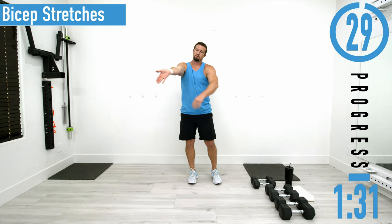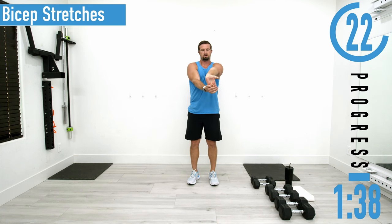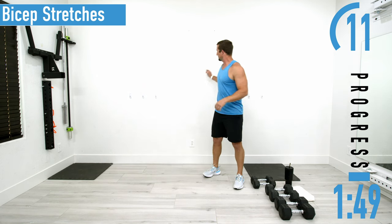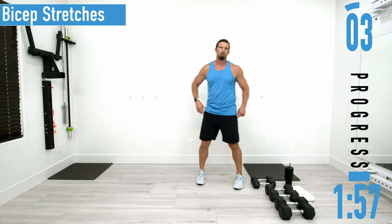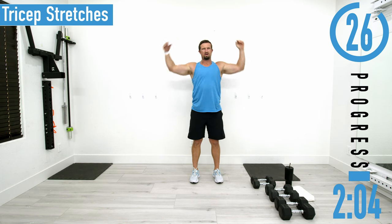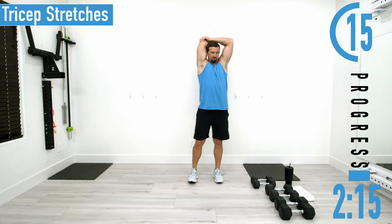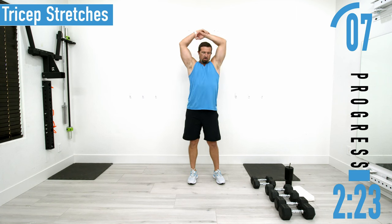For the forearm and bicep stretch: fingers pointing down, pull on them for just a second — nice and easy. Then put your arm against the wall and feel it stretch out the bicep. For tricep stretches: hand up and over, stretching it out — nothing crazy, not pulling super hard. We've got a good amount of overhead tricep movements coming up, so definitely want this stretched out. It also stretches the lat, making it a little easier to get those elbows up in the air.